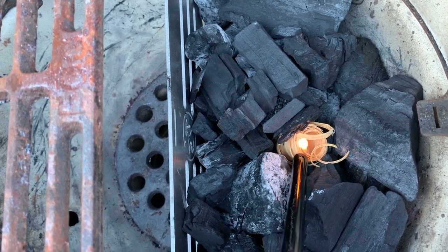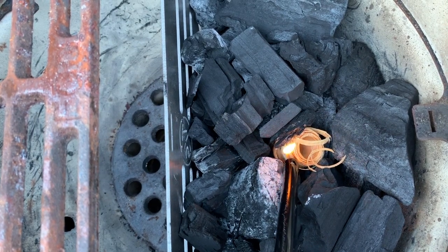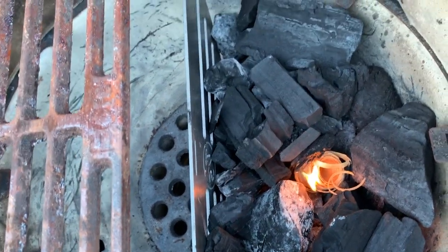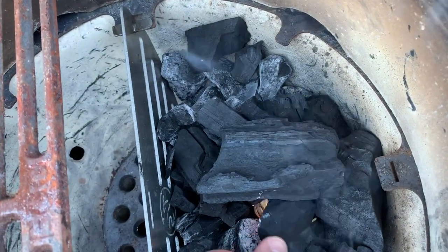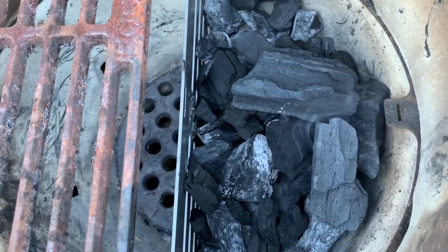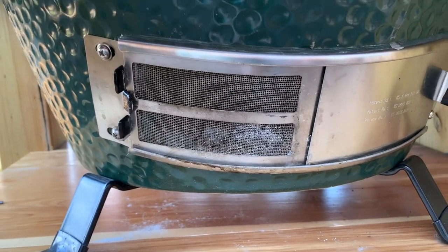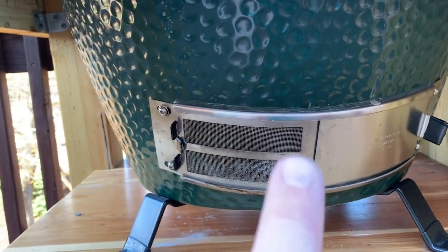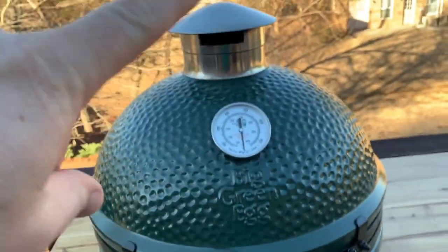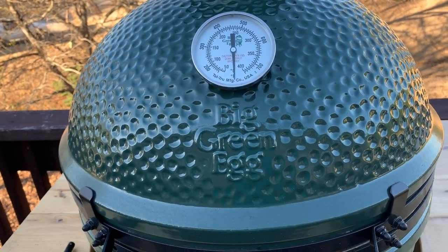If I can get my stick lighter to light... I always like to toss a little bit of lump on top of it to give it something fresh to light. I'm going to let my fire get good and started. When I start, I like to start with my vents completely open on the top and the bottom — that gives me nice airflow and lets the egg start doing what it does best, flowing air up through the vent, through the lump, and out the top vent. That's how the airflow works on a Big Green Egg. I'll leave it like this for five or ten minutes and come back and check on it.